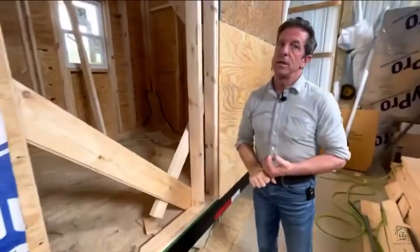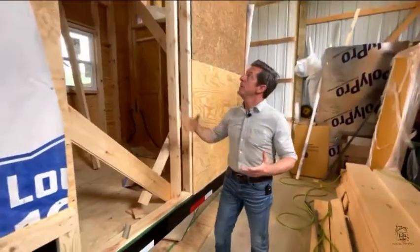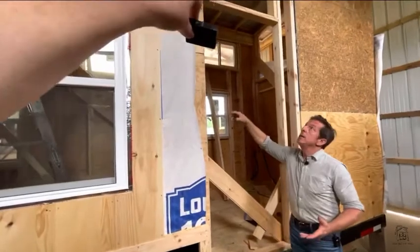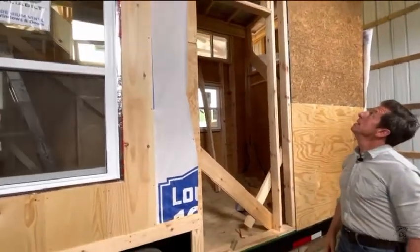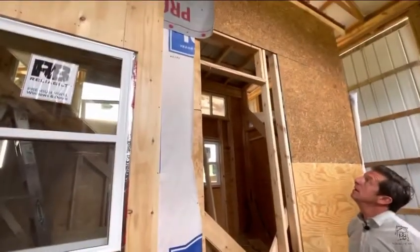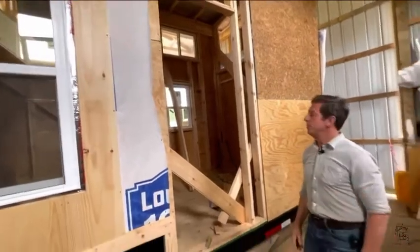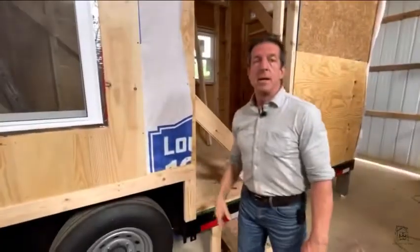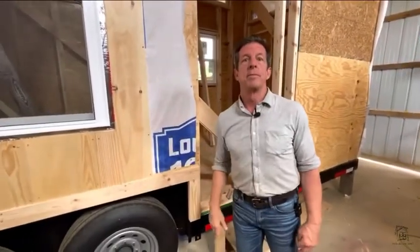It's a heavier, bigger home. You can see a continuous header up here, which we like. It'd be nice to have a little hopper window right here. That's one and two — we've got Fine and Brown. That's two homes down.